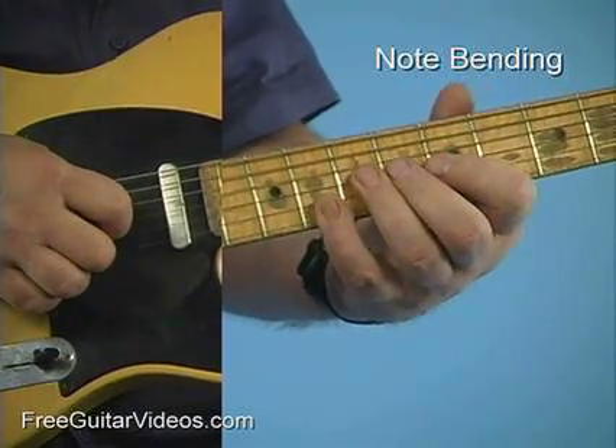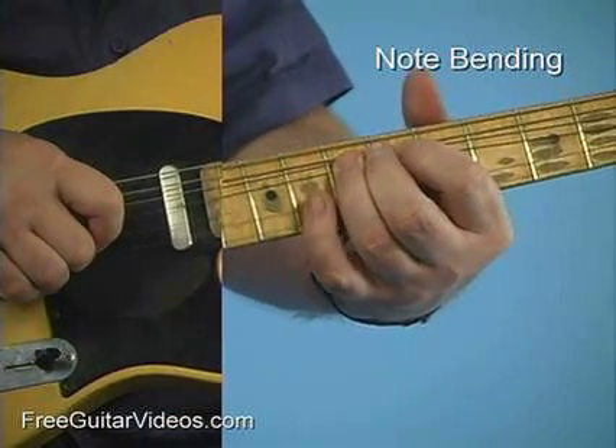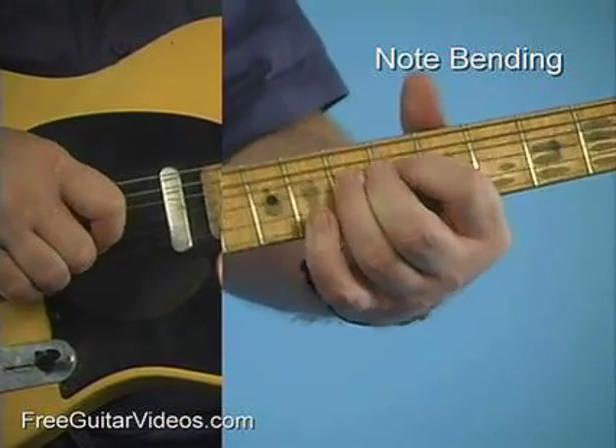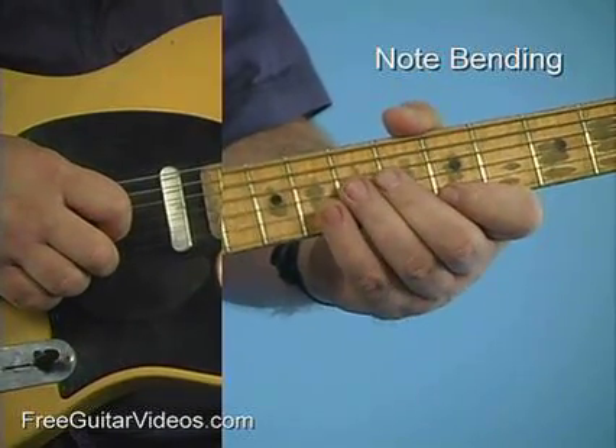Then I'm going to make that same bend and I'm going to add the 8th fret of the 2nd string. Same bend, add the 5th fret of the 1st string.